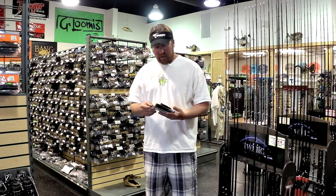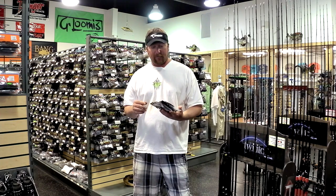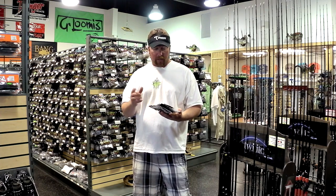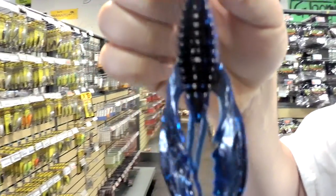Hey guys, today I want to talk to you a little bit about jig trailers. There are so many of them out there and it's pretty easy to get confused with all of them. I basically have three that I like to use. The first one I want to show you is Gambler's Mega Daddy — this thing's kind of a beast.